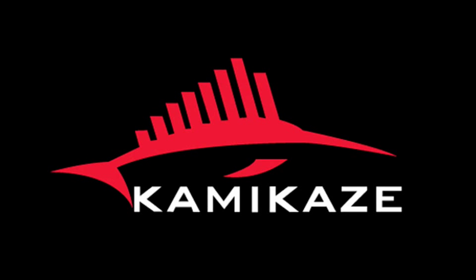G'day, welcome to Kamikaze Fishing, Australia's largest online fishing tackle brand. Welcome to our series of Kamikaze Cam's technical product video series. G'day, I'm Ron Smith and welcome to Kamikaze.